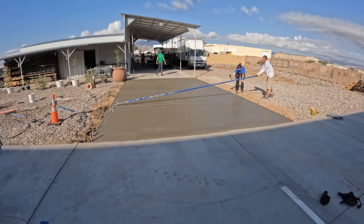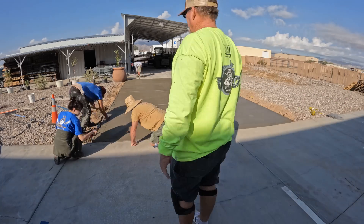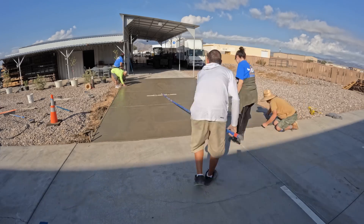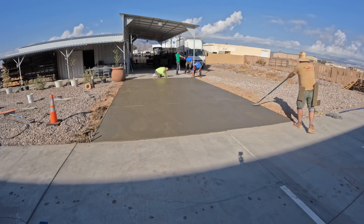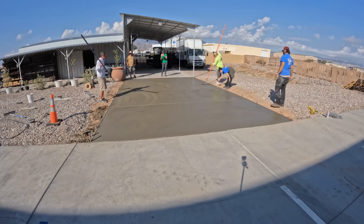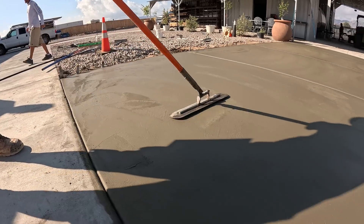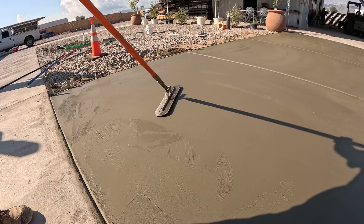One important thing about these jobs: you can do a beautiful finish in the middle, but if you have a mess around it, the whole job looks bad. So there's a lot more to it than just the concrete itself. It's about where you meet other concrete. If you have any spillage, make sure you get it cleaned up, keep clean edges, and your surrounding area on a daily basis should be kept clean.